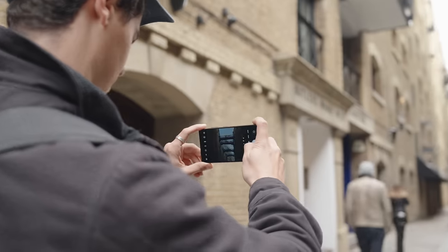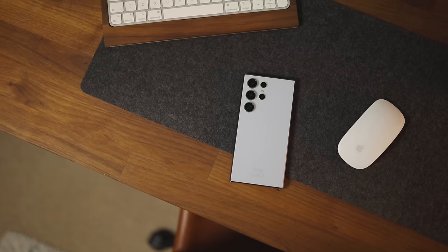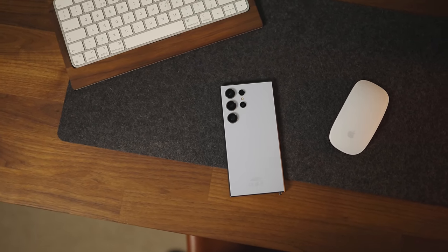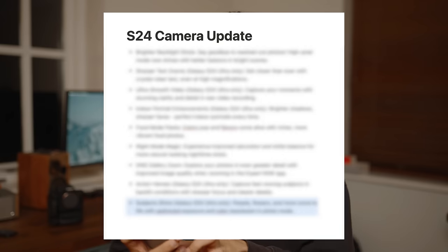The much-awaited, highly anticipated update for the Samsung Galaxy S24 Ultra series has just dropped. It has taken an ungodly amount of time for this first update to be announced. There's a whole host of camera improvements it's supposed to bring, and there were lots of complaints people had about the S24 Ultra series and other devices in the S24 line. I found the official change list online — this is a translation from Korean, so hopefully it's still accurate.